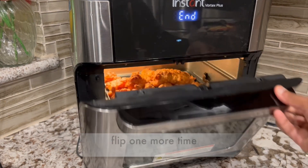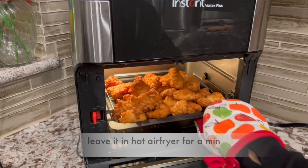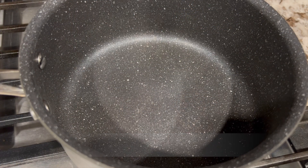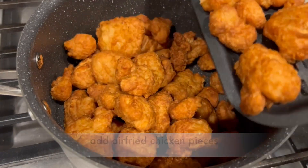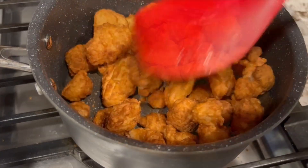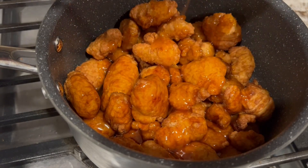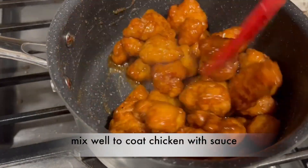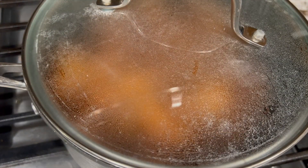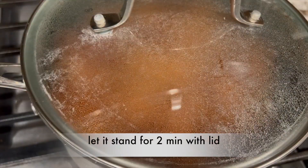Once the timer is done, flip one more time and leave it in the hot air fryer for a minute. Heat the saucepan. Add air fryer chicken pieces. Fry for a minute. Toss once. Add orange sauce. Mix well to coat the chicken with sauce. Cook on low flame for a minute with lid on. Turn off the flame. Toss once and let it stand for 2 minutes with the lid.